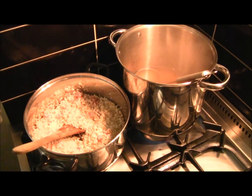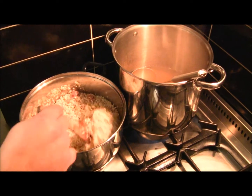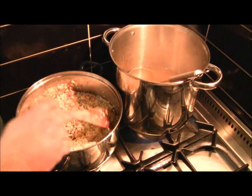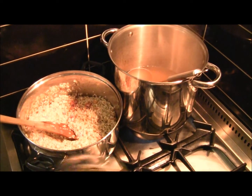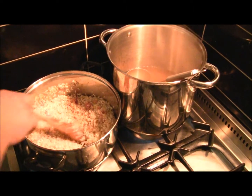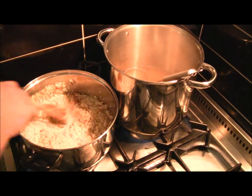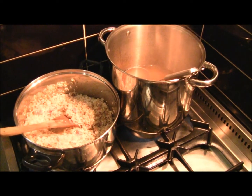Now if I was going to add any herb like thyme or rosemary, I would add it now so it can go through the risotto. But I'm going to leave my risotto plain today without too much herb, because I don't want to take away from the flavour of the pancetta, the pumpkin, and the trout later. So now I add a glass of white wine to deglaze the bottom of the pan and to start that arborio rice steaming off. I'll give it a few minutes and then start ladling my chicken stock in.